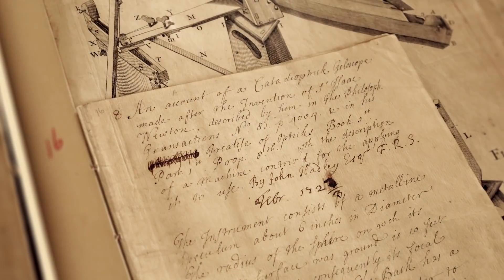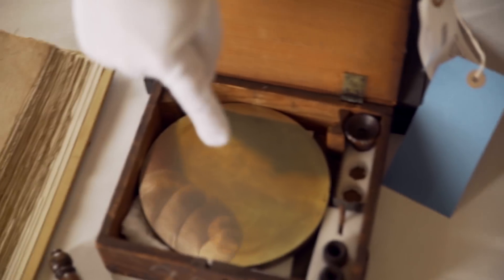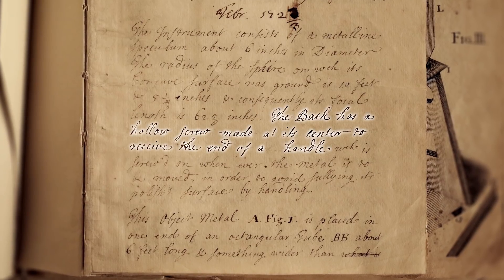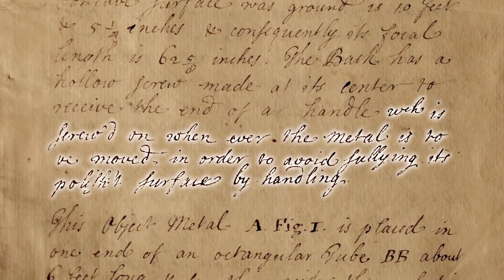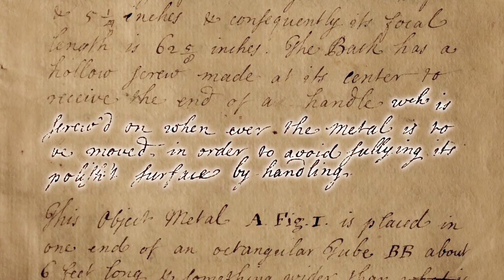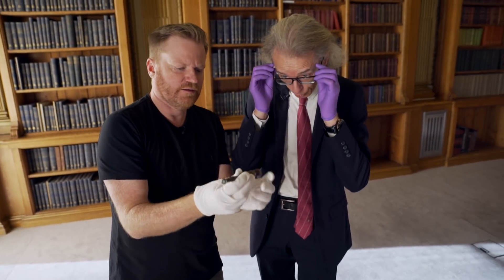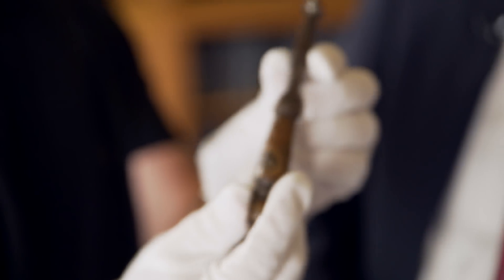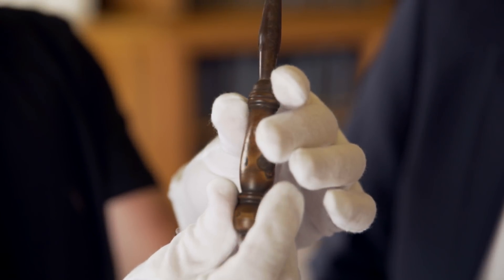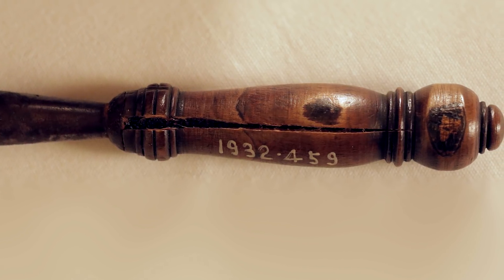It might just be worth having a quick read of what Hadley says about it: 'The instrument consists of a metalene speculum about six inches in diameter. The back has a hollow screw made at its centre to receive the end of a handle, which is screwed on whenever the metal is to be moved, in order to avoid sullying its polished surface by handling.' Here's the handle — this is the ready-made method for taking the speculum mirror in and out of the telescope. Look, it's got a crack in the handle there, like a Harry Potter wand with a crack in it.